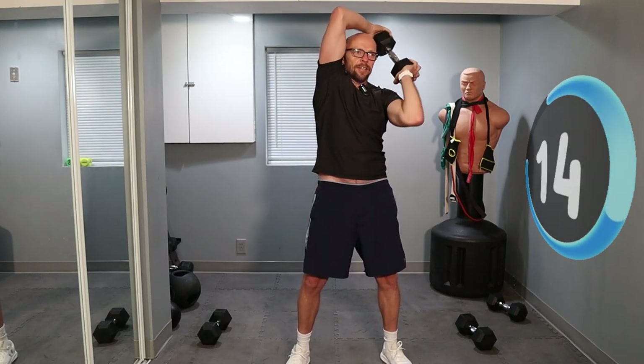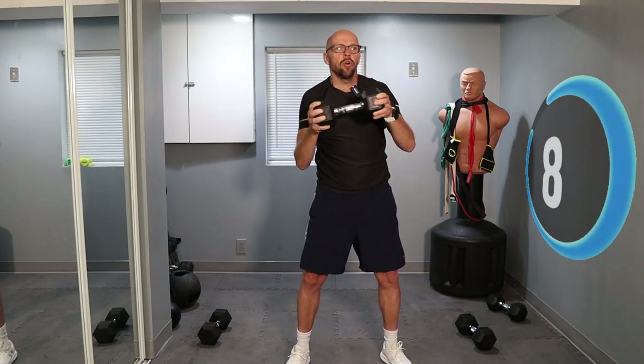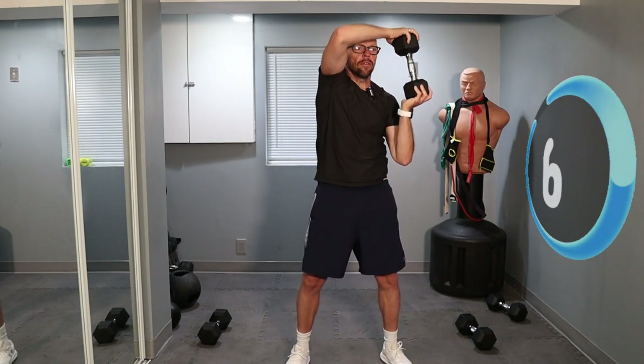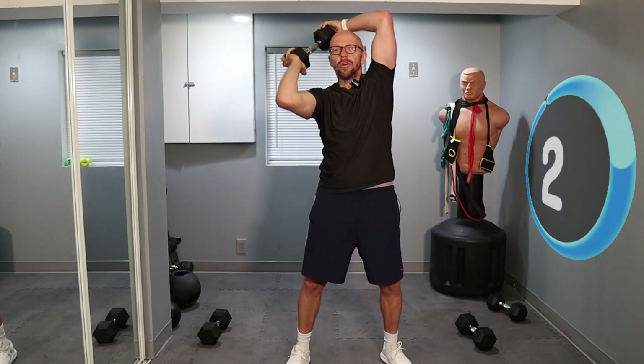Like I said, this is a full body workout today. 10 seconds left — and we've got 15 seconds of relaxing.